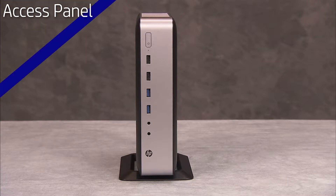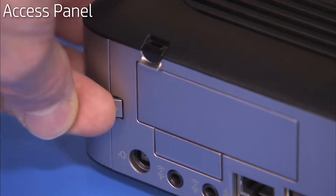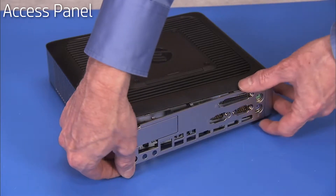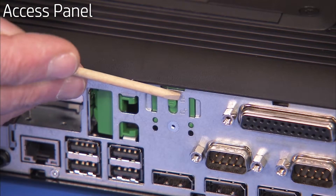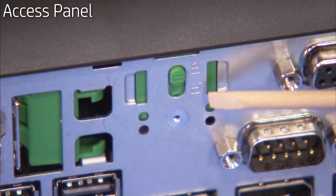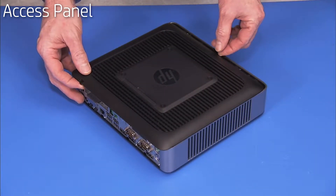To remove the access panel, first remove the stand. Squeeze the latch for the rear I/O panel cover, swing out the left side of the cover and remove the cover. Slide the green access panel latch at the rear of the unit down into the stenciled unlocked position. Slide the access panel toward the rear of the unit and lift it off.